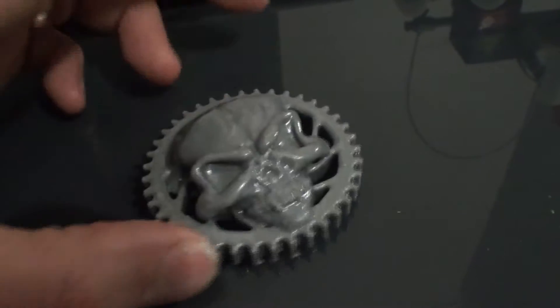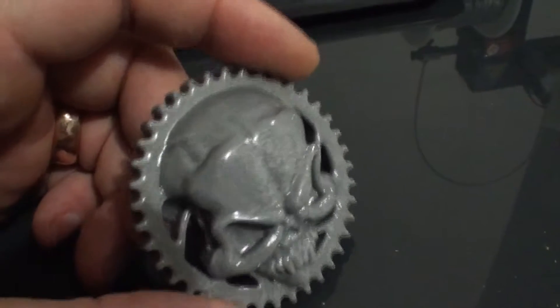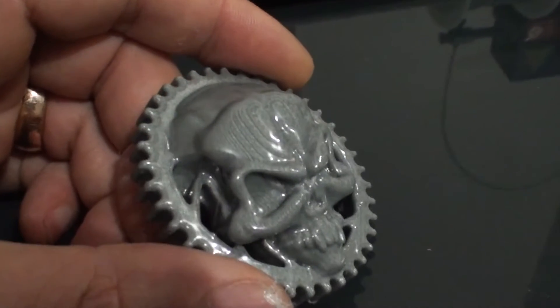It printed pretty much okay. Gave it a bit of a polish. It was on 0.25 on normal settings.